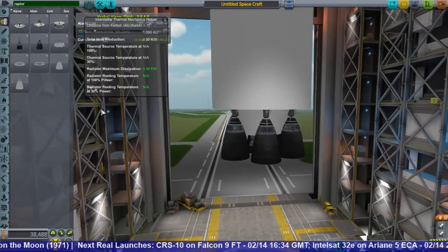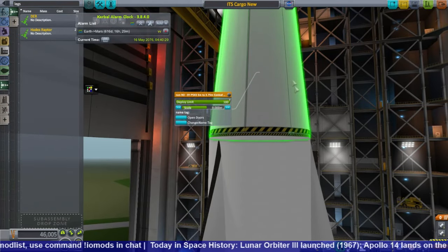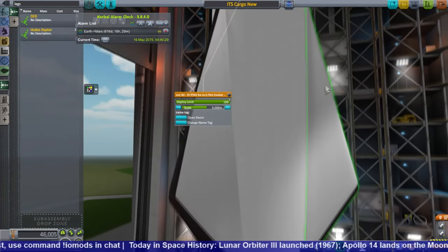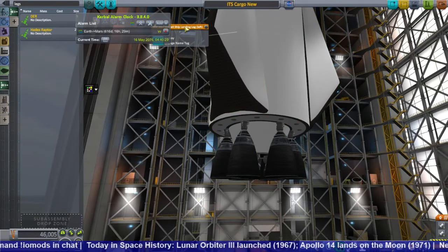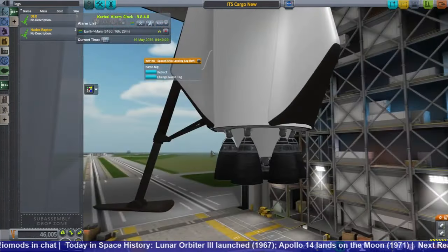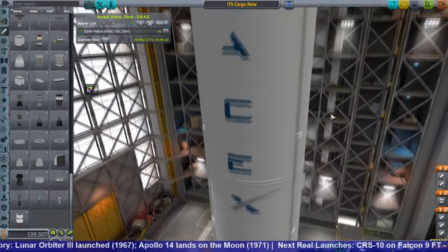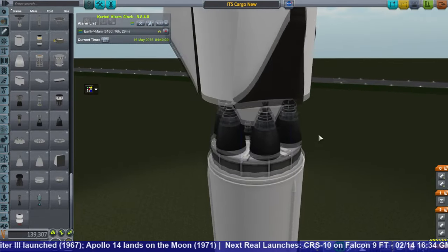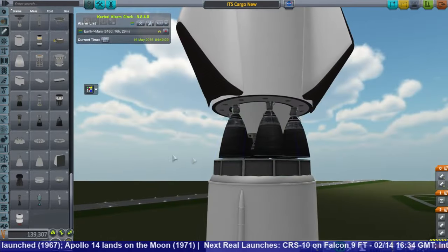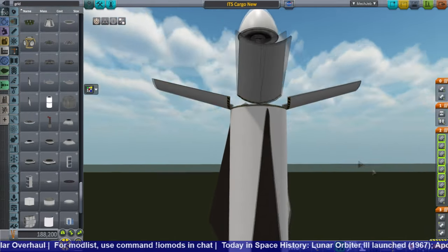We have the Raptor vacuum engines and then three Raptor sea level engines. I'm using some of the KK Launchers parts — well, the landing leg holders and fins are actually from Thrym Aerospace — but the first stage is from KK Launchers. So it's sort of an amalgam of different ITS mods, in addition to my own little hold there.